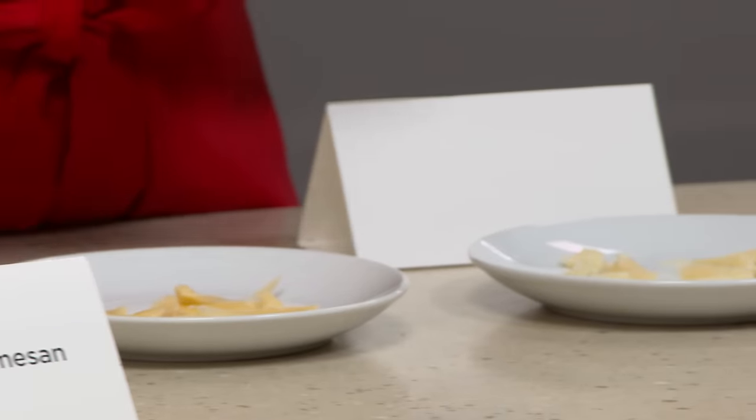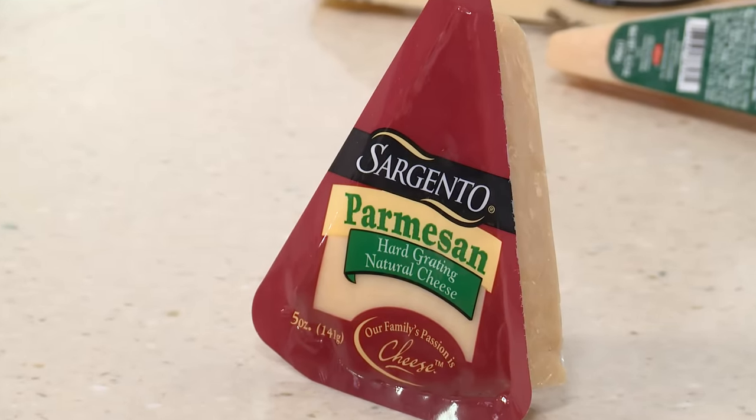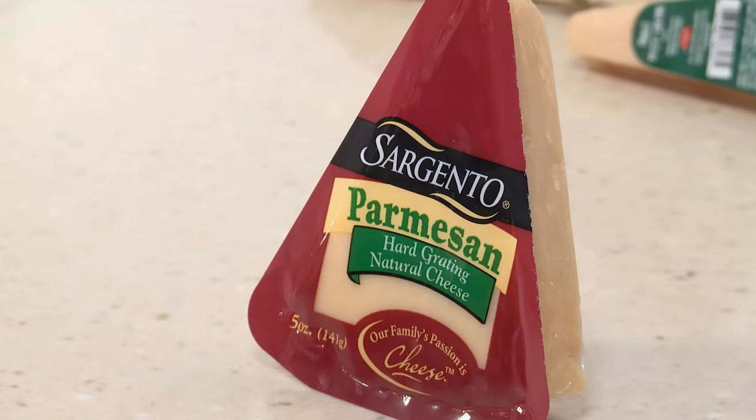The runner-up? The tasting panel didn't like this one as much — it was more middle of the pack. It's another domestic one. It's very salty and a little rubbery, and it's not quite as dry as our top cheese. There are worse choices, but there are better choices.